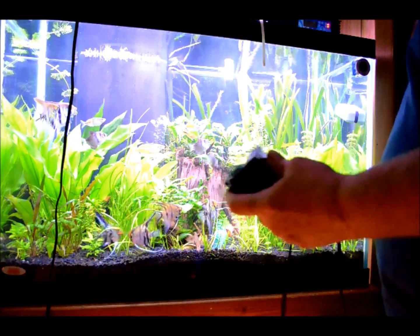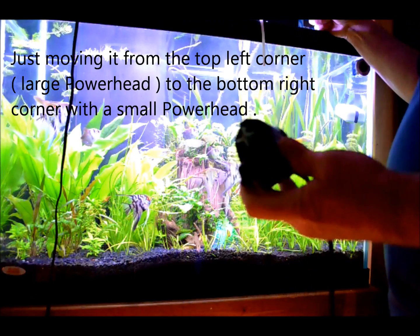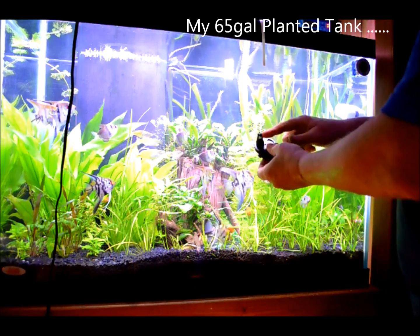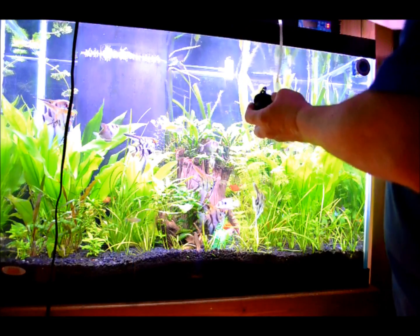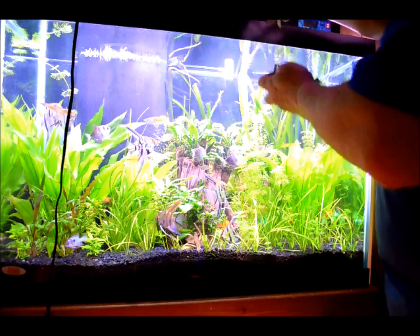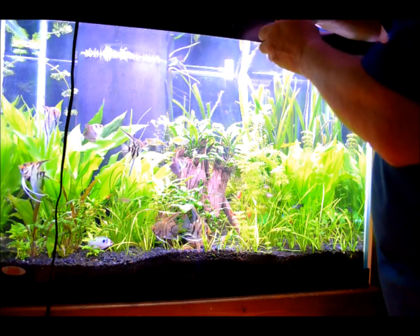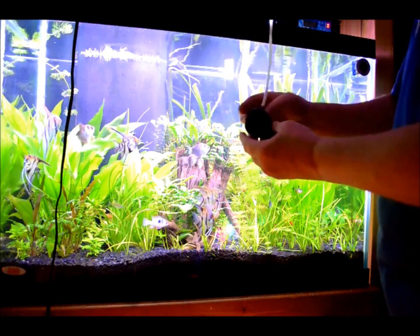Hello everybody, just working on hooking up my CO2. I got a small power head here, and in the bottom of it — hard to see — there's a screen and a small hole in the bottom which I've altered so I can put the hose up through the bottom. Inside the tank obviously, not out here. Got that hose up through the bottom.